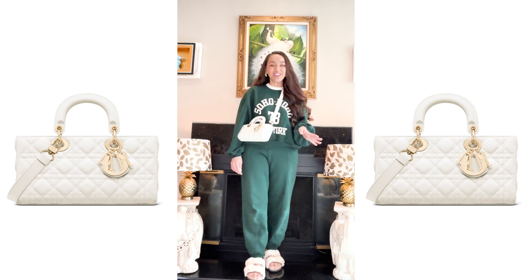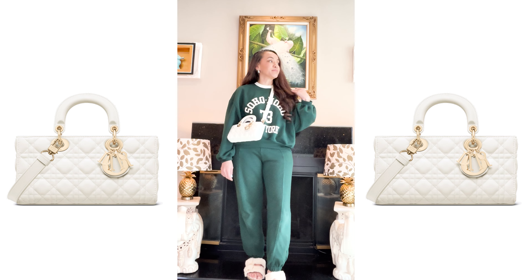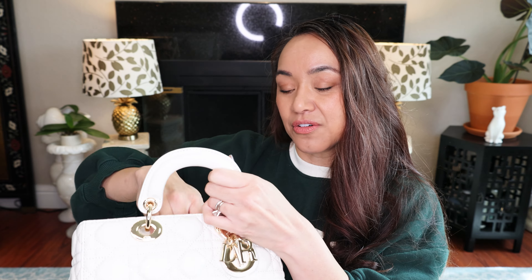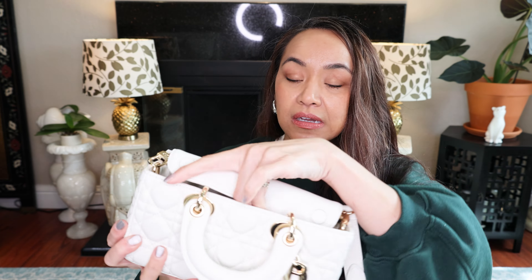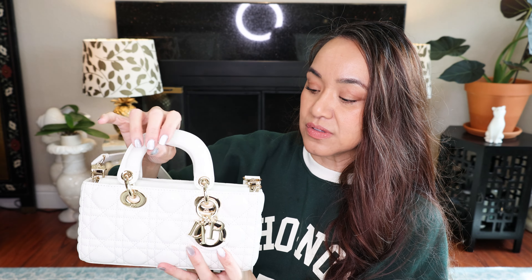Do you have one of those days where you're just like, oh my god? It's the weather — it's raining in California. The size of this one is a small. This Lady D-Joy is bringing me lots of joy. I feel like it's going to be easier to get things in and out of this bag. The original Lady Diors are a bit fussy in how you get in and out of the bag, but with this shape and the magnetic closures, it's going to be so much easier. I just wonder how these O-rings are going to play out — it's just different.